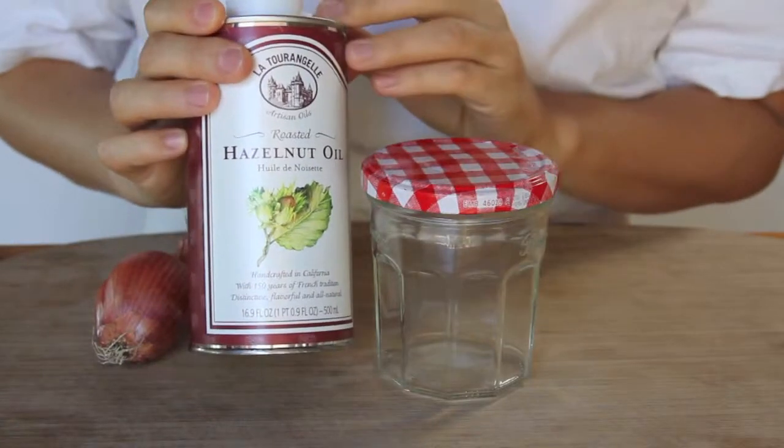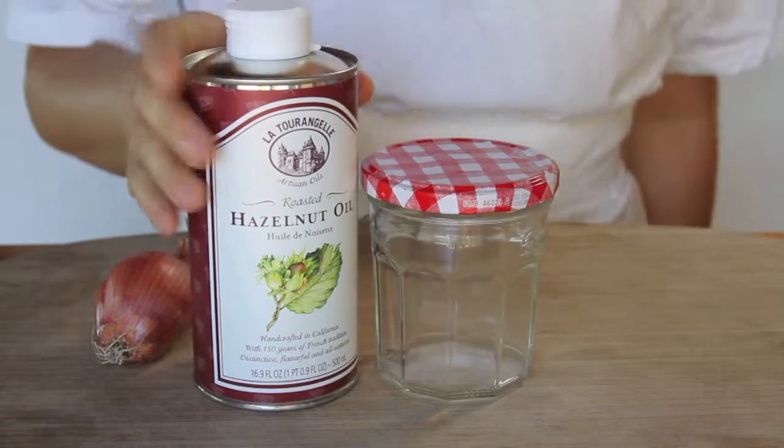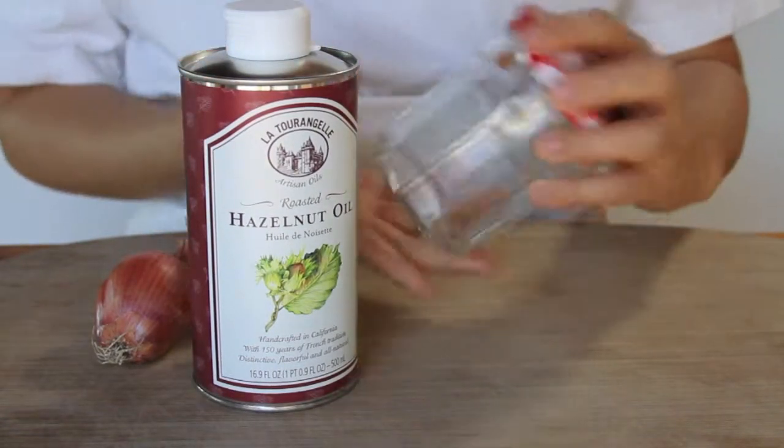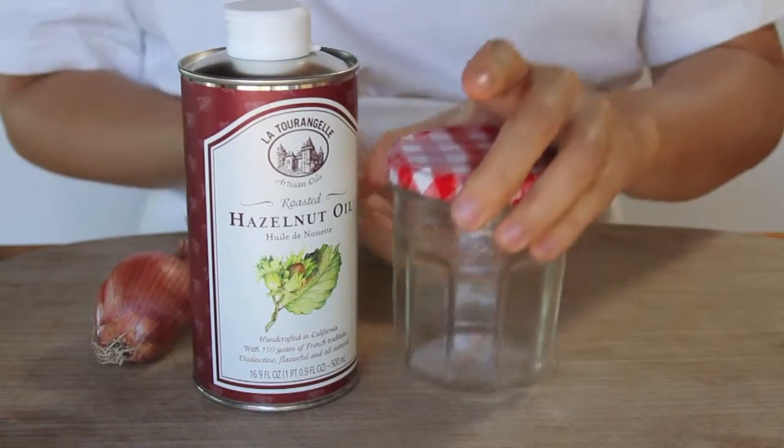Hello! Today I will be making a Champagne Vinaigrette with La Tourangelle Toasted Hazelnut Oil, one of my favorite classic recipes of all time. I'm going to make it straight in a jam jar. It's really easy and I like to make it ahead of time and keep it right in the fridge.